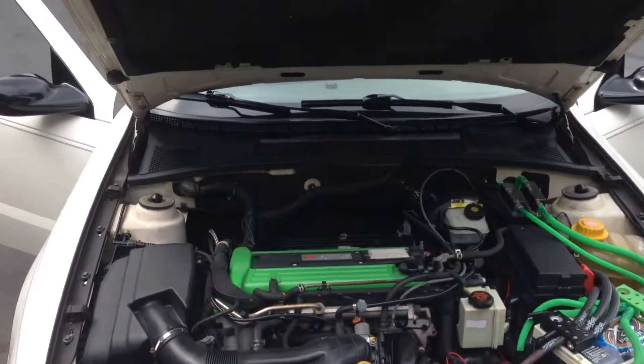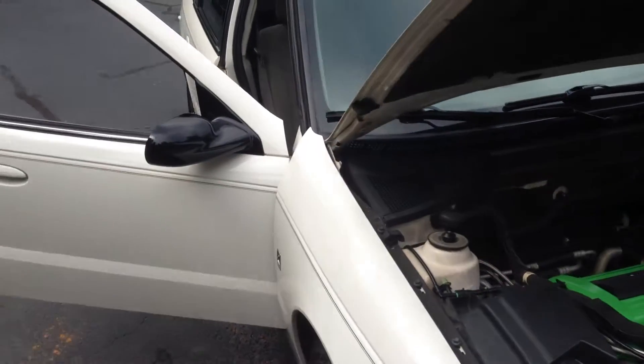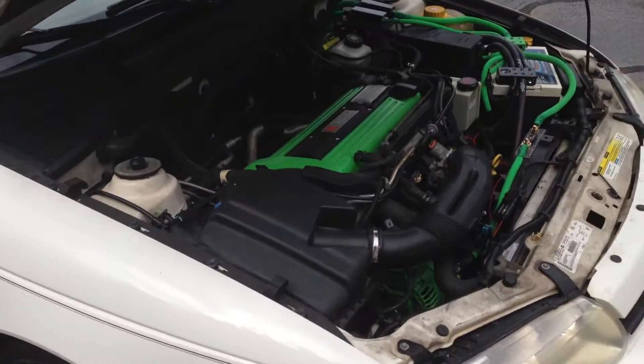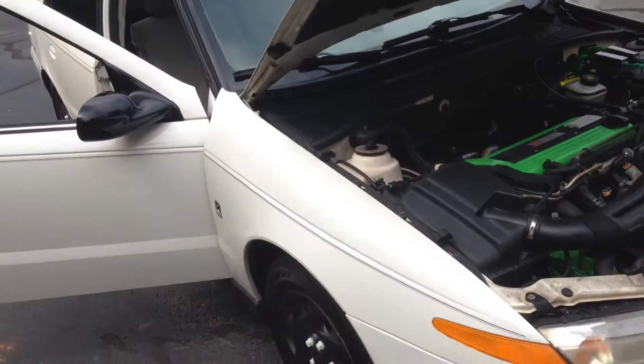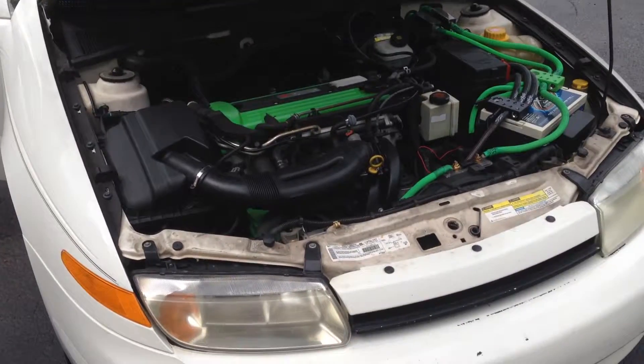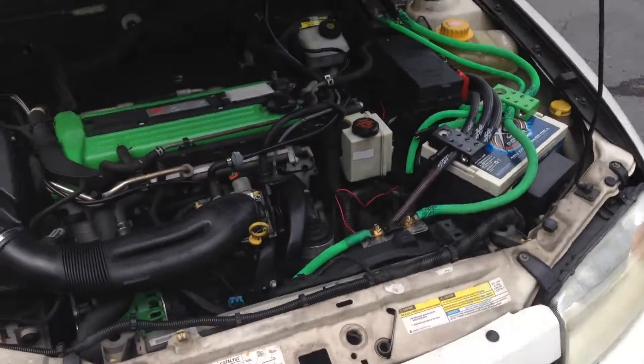I thought I'd make another video since I finally got everything done with my Saturn — just an update for the one that's on there. It's a 2001 Saturn L200, got about 230,000 miles on it, and still runs pretty well.